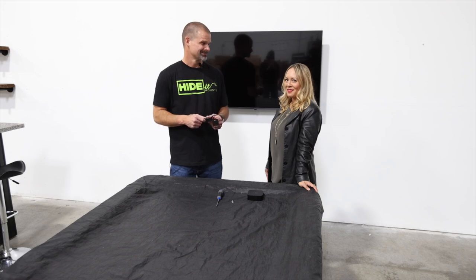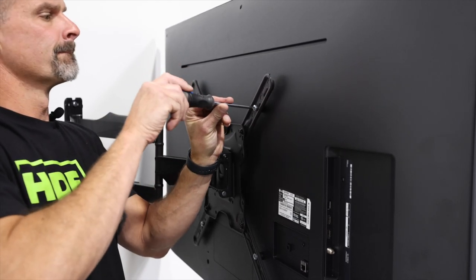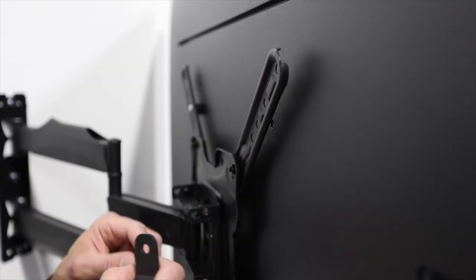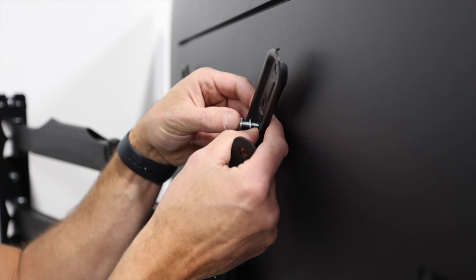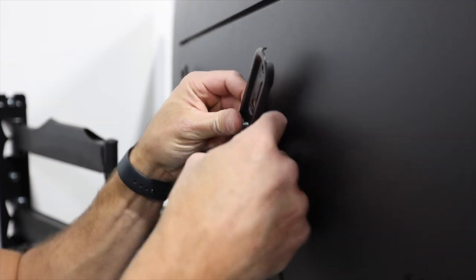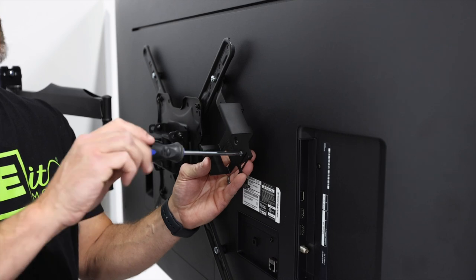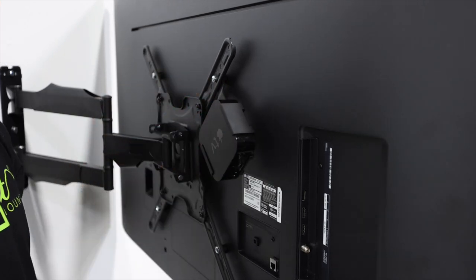That means no extra holes. Step 1: Determine the location for the device, taking into account the TV mount and where it will best fit. Step 2: Remove the VESA TV bolt. Step 3: Insert the screw through the washer — it acts like a locking mechanism to secure the device. Step 4: Add the VESA bar between the TV mount and the TV. Step 5: Secure the mount to the VESA bar using the small VESA screws. Step 6: Slide the device into the mount.